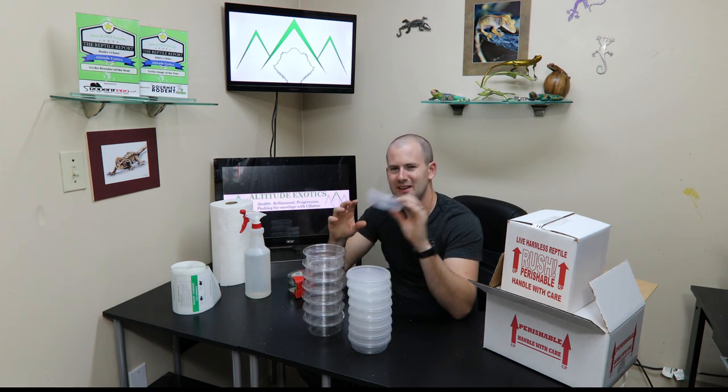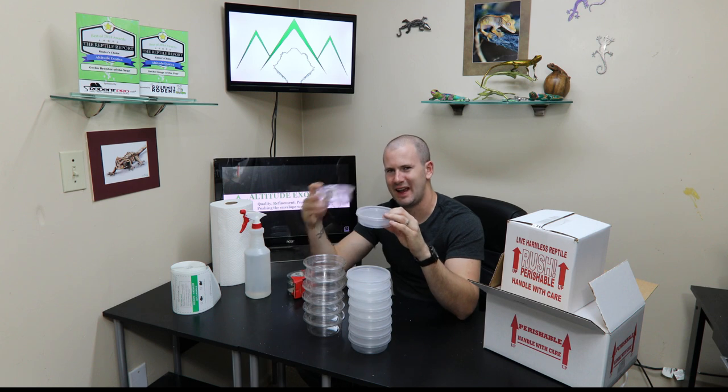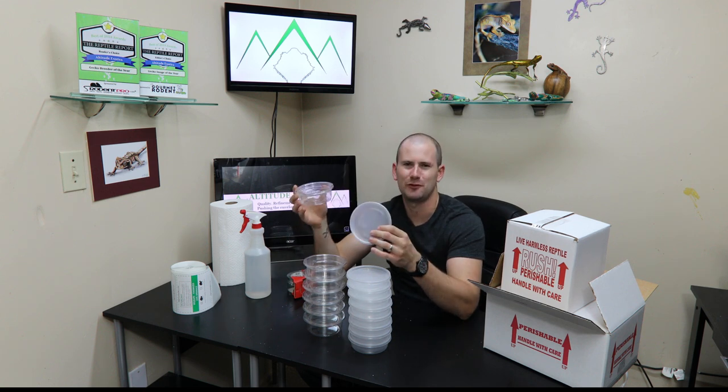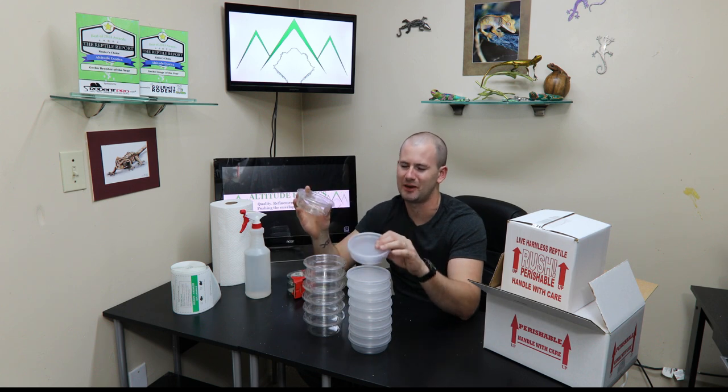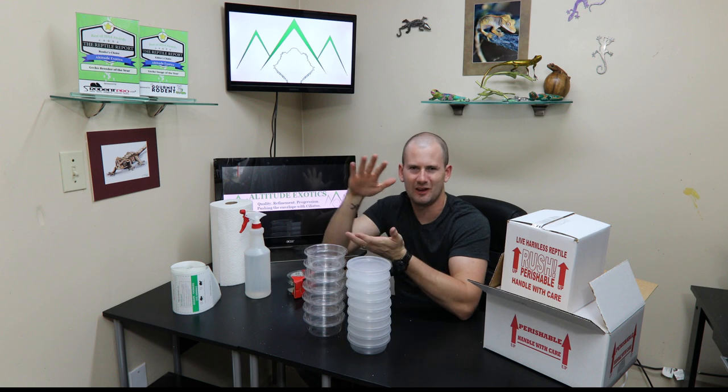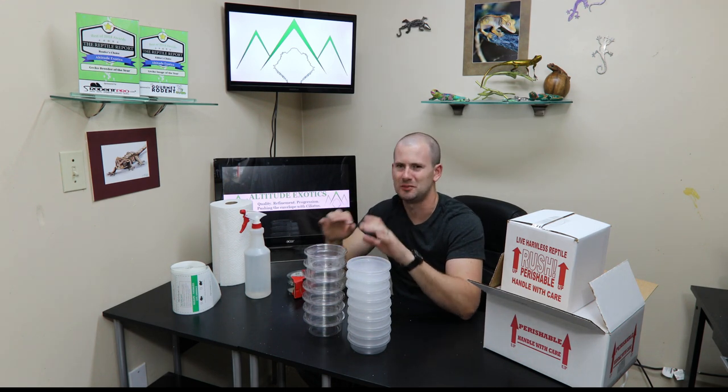The two sizes I use are a six-ounce cup and an eight-ounce cup. Any gecko — any crested gecko, any gargoyle gecko, any chahoua gecko, and any smaller leachianus — anything you guys are breeding is going to fit in one of these two cups. I wouldn't use anything bigger than this. If it'll fit in a smaller cup, put it in a smaller cup. As long as they're not getting squished down, go as small as you can.